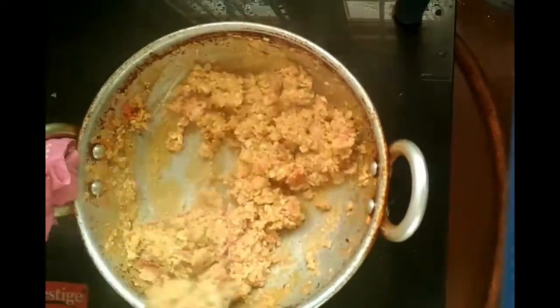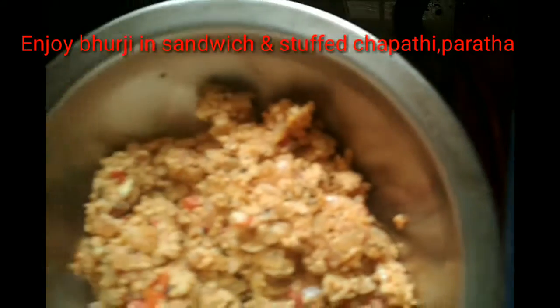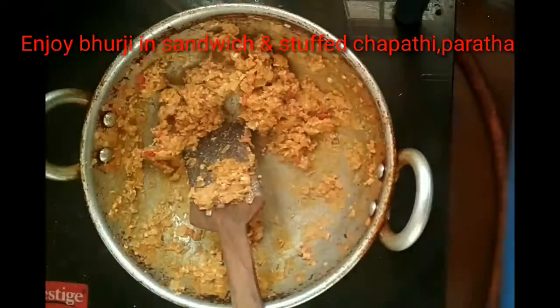You can also stuff it in chapati or paratha, or use it as a side dish for chapati and paratha. Enjoy this bhurji and don't forget to subscribe!